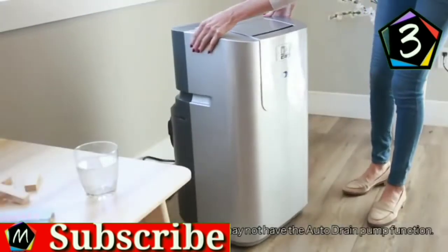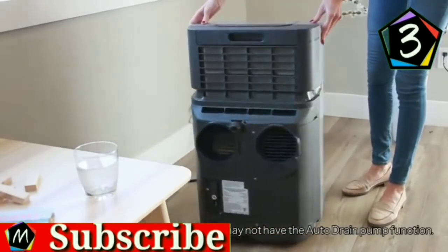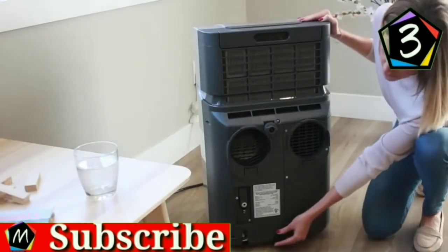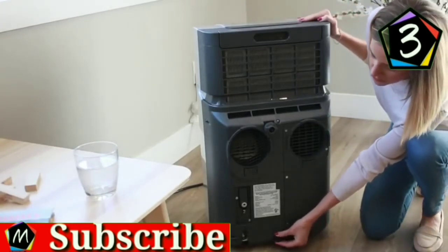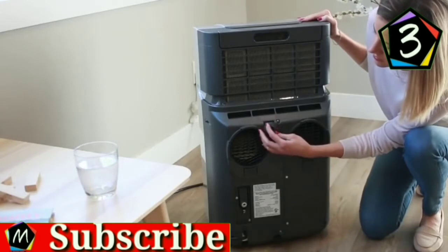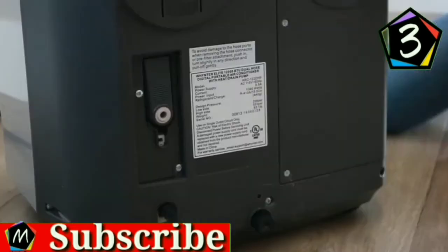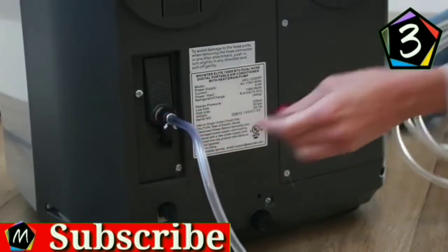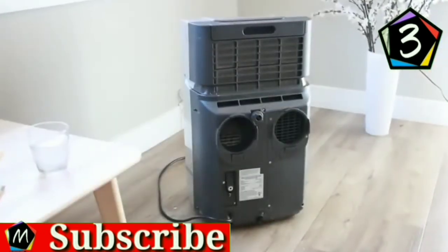The patented self-evaporating function of this PAC fully exhausts all condensation automatically in most environments. In high humidity or low temperature environments, the PAC may need to be drained. This unit comes with a lower and upper drain port and auto drain pump. The auto drain pump function can pump out moisture through the included 16.5-foot drain tube for continuous condensate removal.